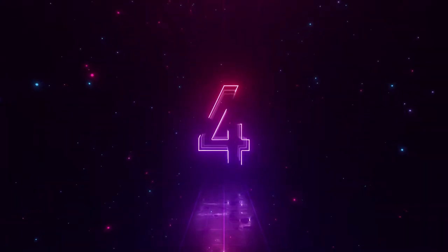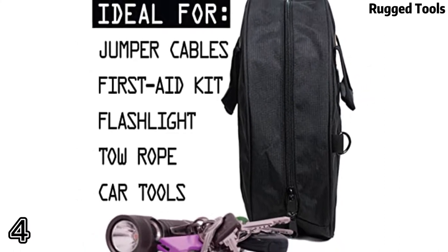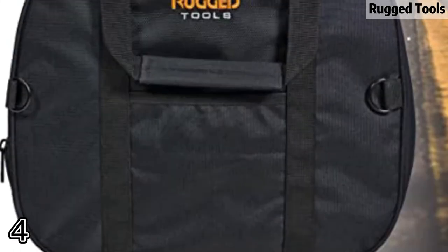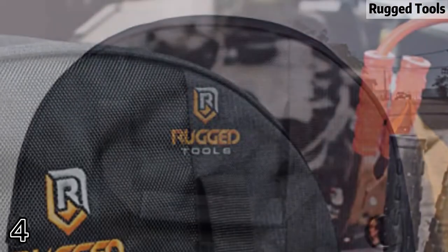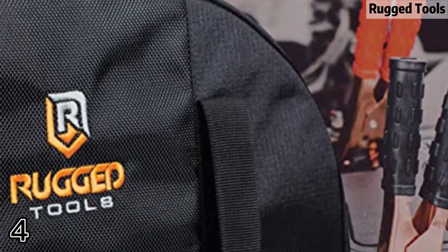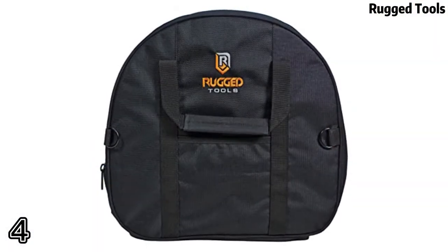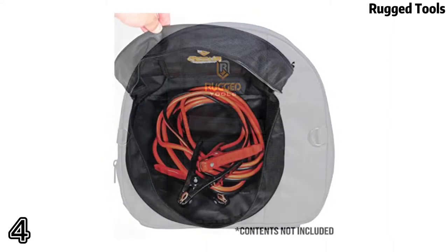Number four: the Pop the Floor Rugged Tools bag stores jumper cables, extension cords, and more. Measuring 14.5 by 14 inches, this cable organizer bag is large enough to store jumper cables, extension cords, tow straps, RV hoses, and more.